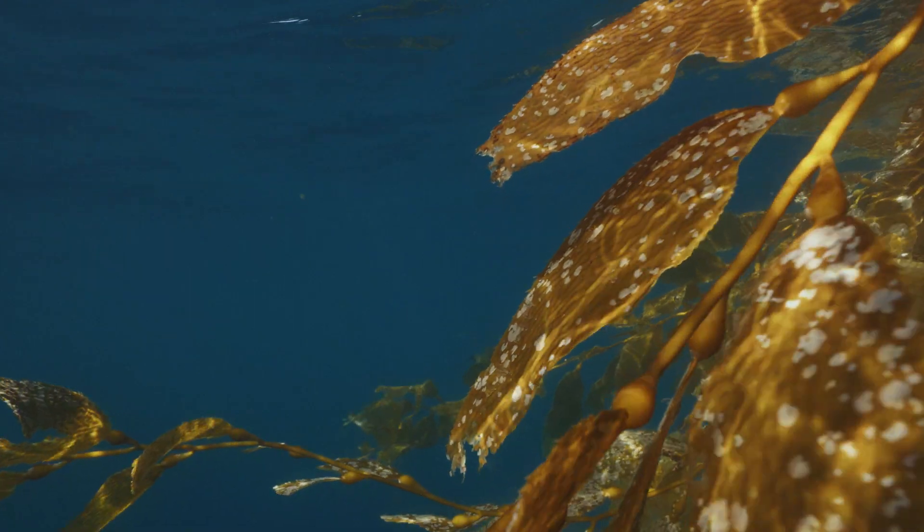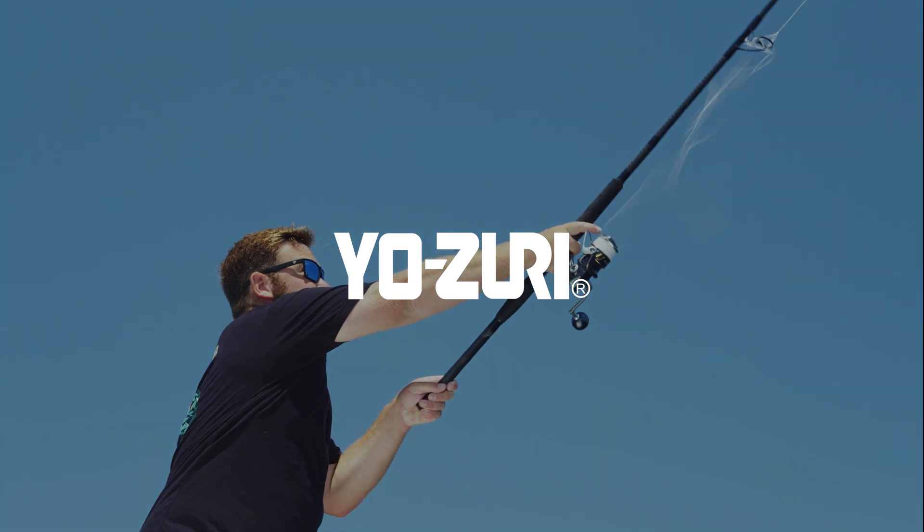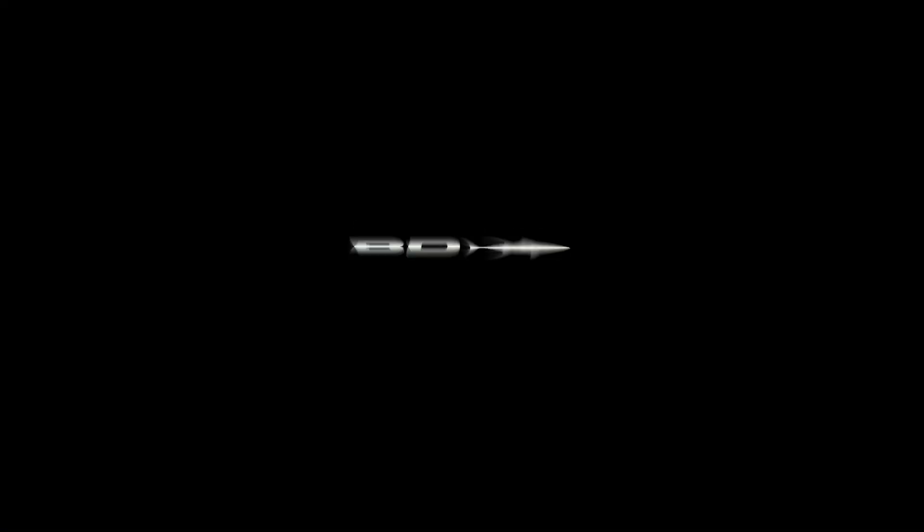It's great because fluorocarbon gives you that stealthiness as well as the abrasion resistance. Give it a shot with the topknot — 30-pound is awesome for live bait applications, and 80-pound is really well suited for stick bait and popper applications. Check out topknot.com.